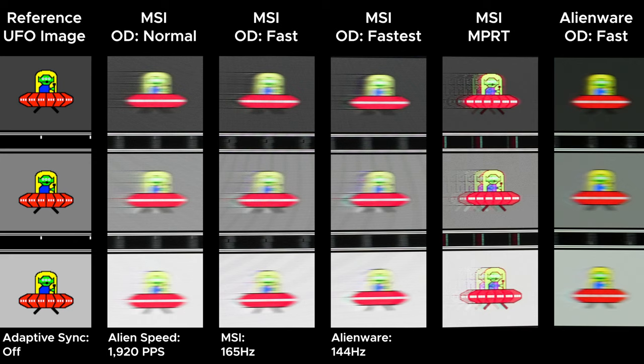Starting with 165Hz, the MSI doesn't look that great overall. Keeping it on the Normal overdrive setting looks fine, but going to Fast or Fastest introduces overshoot without making the image noticeably clearer. Enabling MPRT — backlight strobing — does make the image clearer, but with a lot of smeary-looking ghosts. Comparing that to the Alienware on its Fast overdrive setting, the Alienware looks better than the MSI without backlight strobing. The MSI with backlight strobing does outperform the Alienware, but it doesn't look as good as most other backlight strobing technologies I've seen. I suspect that's because of the VA panel's slower pixel response times.